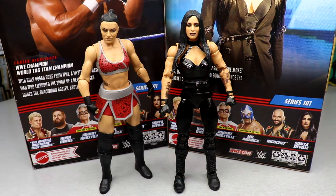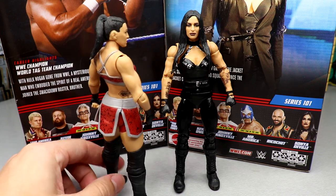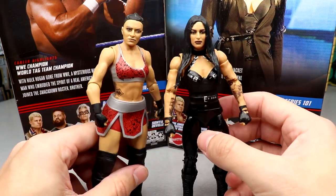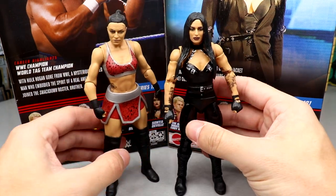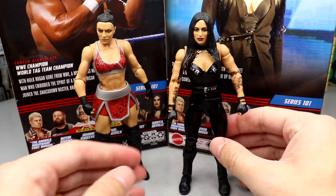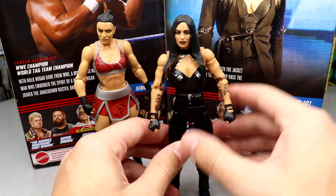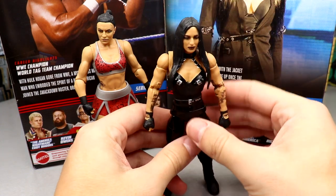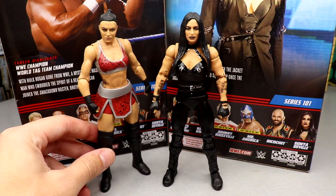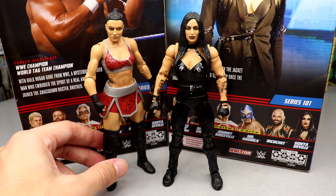For Sonia Deville figure comparisons — here's a basic Sonia Deville from a while back. She doesn't have all those tattoos, and while the head sculpt and figure aren't terrible, this new one just blows it out of the water in terms of articulation, detail, and paint. I'm digging it. It's a great figure overall — pretty dang good, moves around really well.